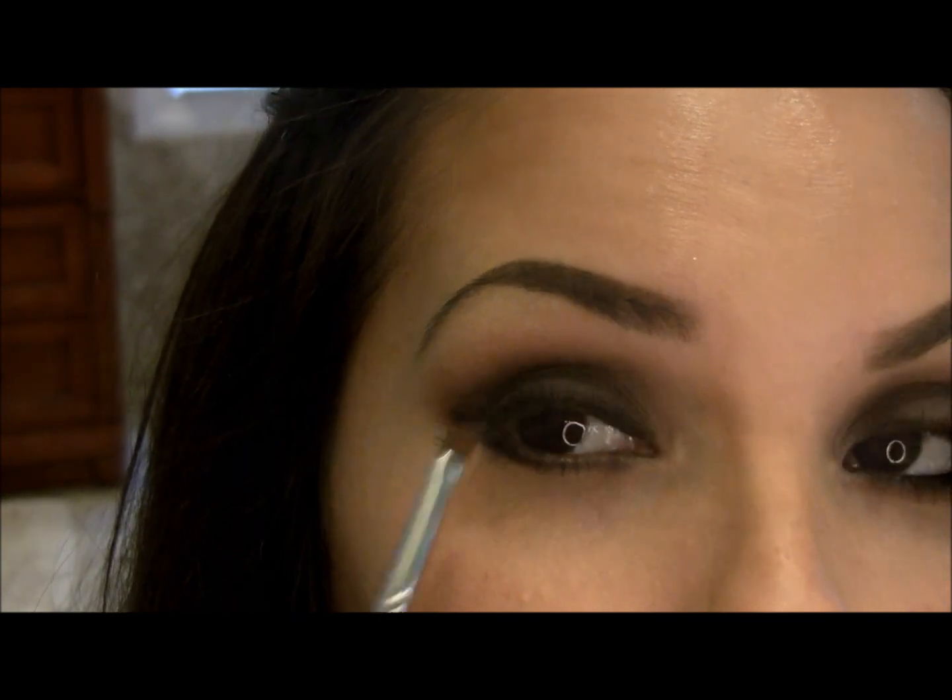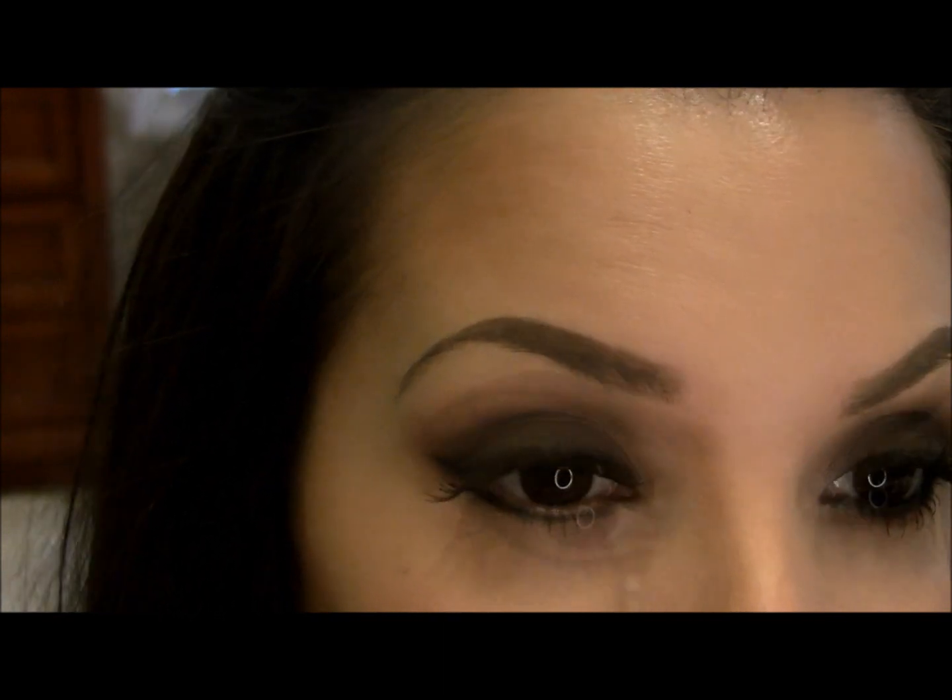Next, I'm going back into Swiss Chocolate by MAC — that reddish, warm, matte brown we put into the crease — and I'm taking that color to blend it into the black Carbon on the lower lash line.